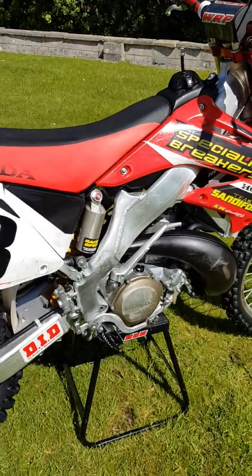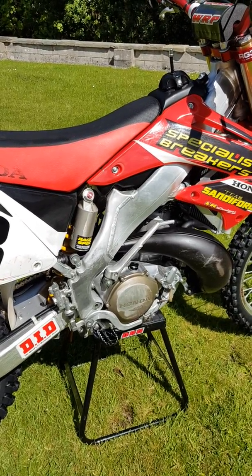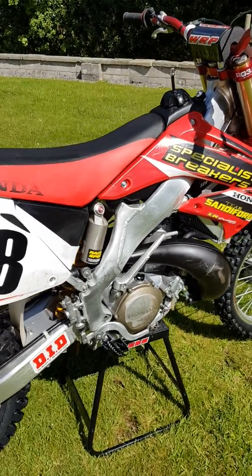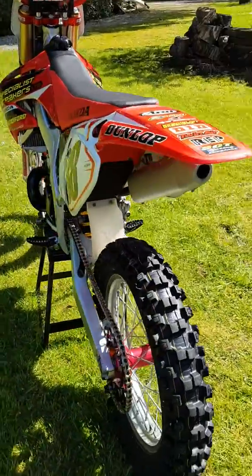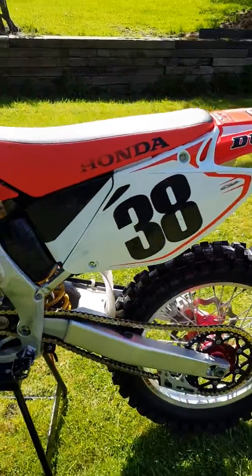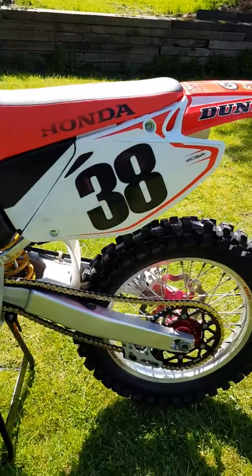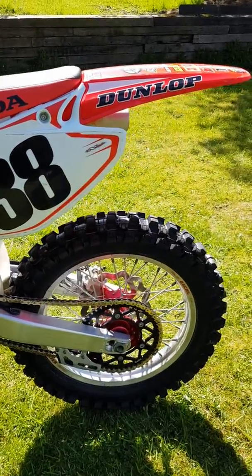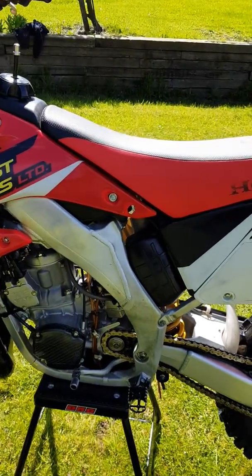The bike is on the original motor, original piston — everything. I've got the Honda spares kit and I'll show some pictures of that as well. I did ride this recently and I've put new Dunlop MX52 tires on front and rear, new chain and sprockets. This thing still goes like a train.